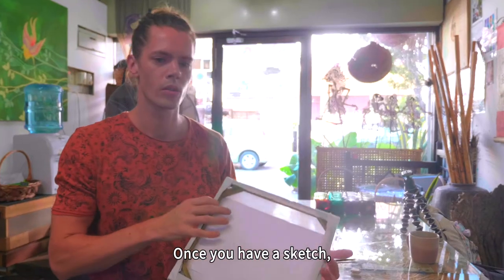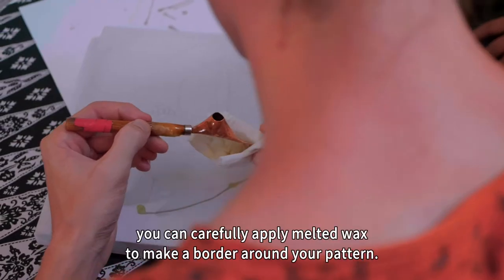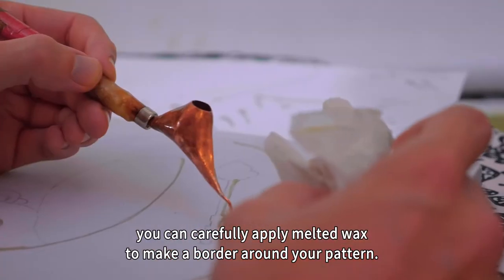Once you have a sketch, you use wax to mark off the areas you want to leave uncolored. With a special pen called a chanting, you can carefully apply melted wax to make a border around your pattern.